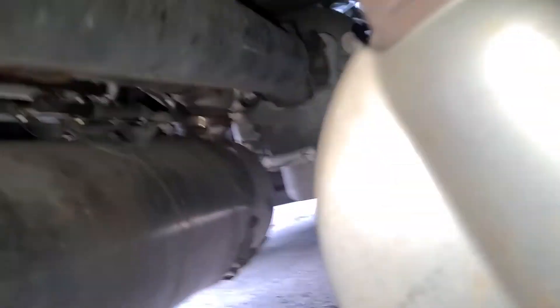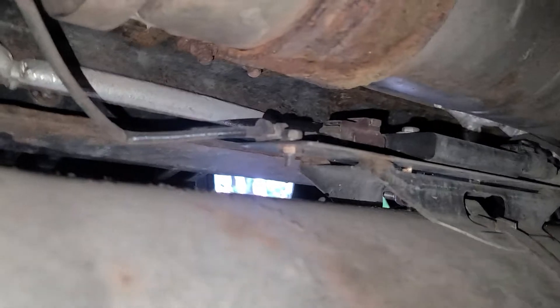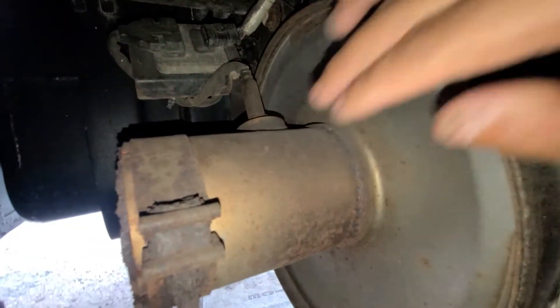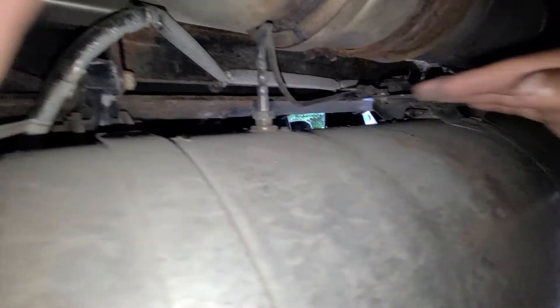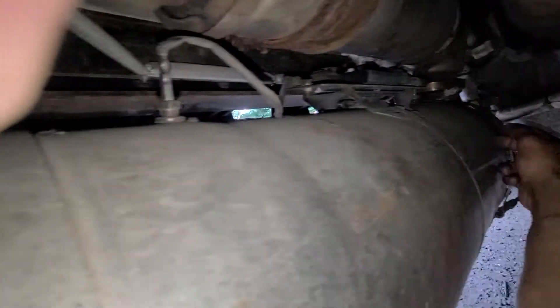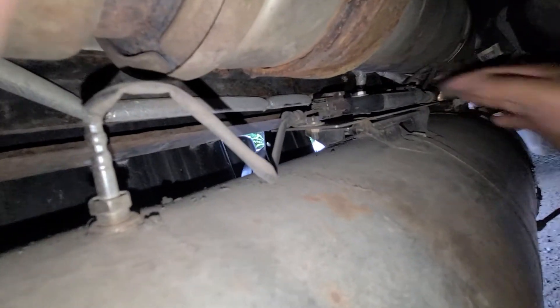Coming to the truck — we got the DPF right there. You can see the temperature sensors: TP temperature sensors. This sensor here is the intake, and that one over there is the outlet. Intake is before the catalytic converter and outlet is after the catalytic. So intake and outlet — that's the two sensors we're dealing with.